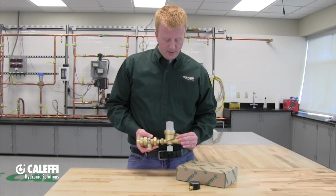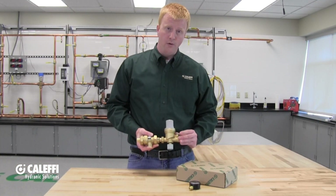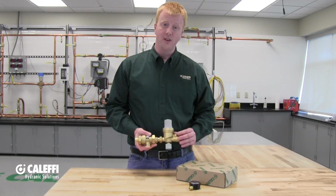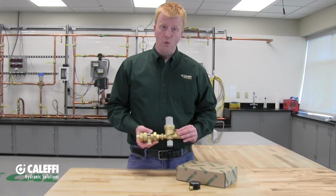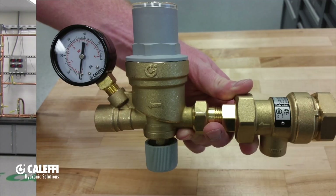There is a plug in the autofill that you're going to want to remove. When you put the gauge in, use teflon tape or some type of pipe dope to make a good seal. It is a quarter inch NPT threading, so pretty standard there.